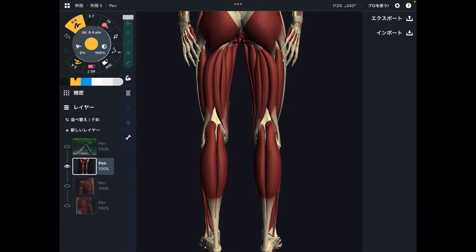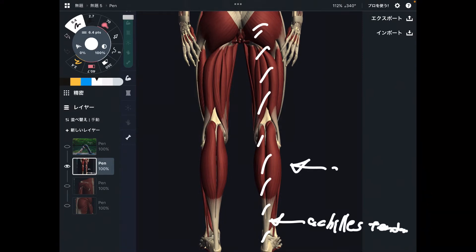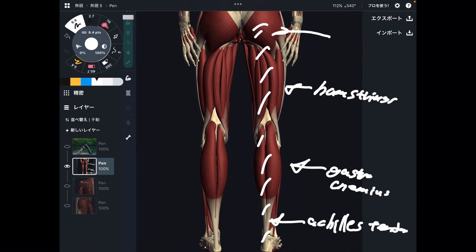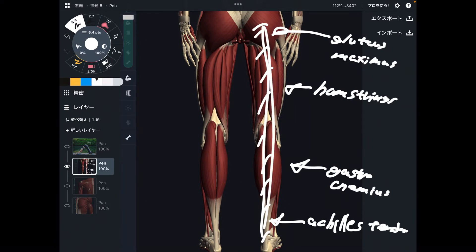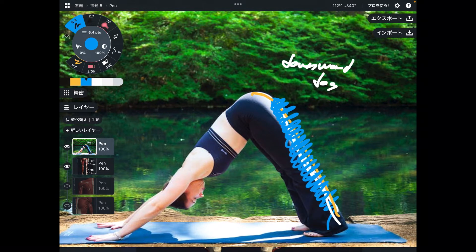This is the back of the body, back of the lower extremity. If this part is tight, it's going to be hard to do downward dog. Particularly, areas like the Achilles tendon, gastrocnemius, hamstrings, and butt muscle — particularly gluteus maximus. They are all on the posterior part of the body, so if either one of these places gets tight, that may aggravate the good stretching effect for the lower extremity.